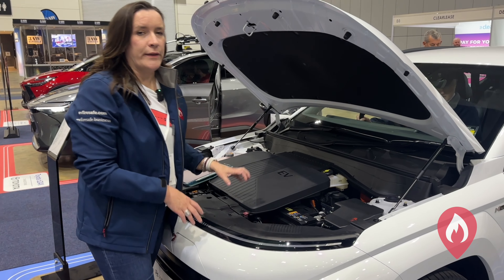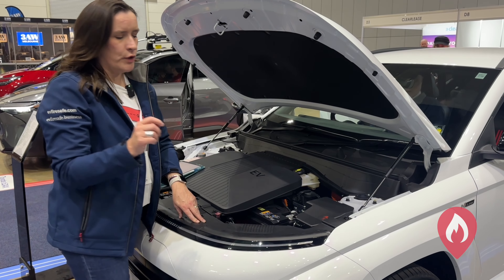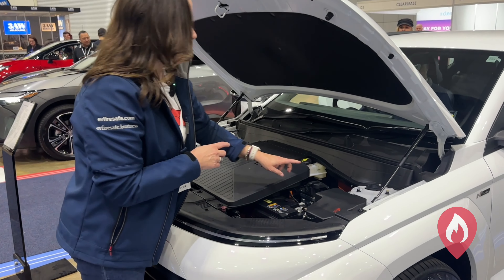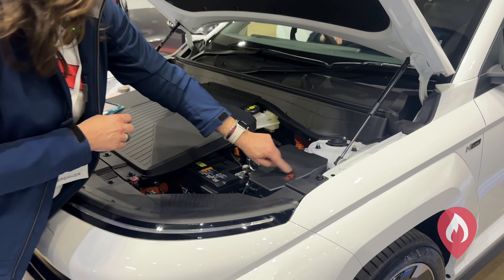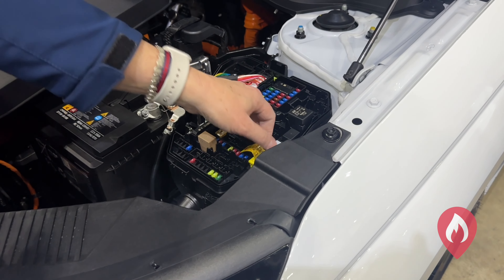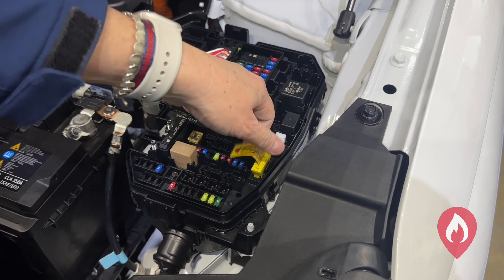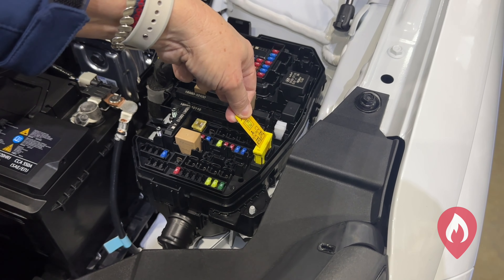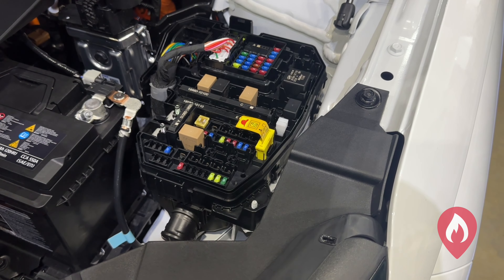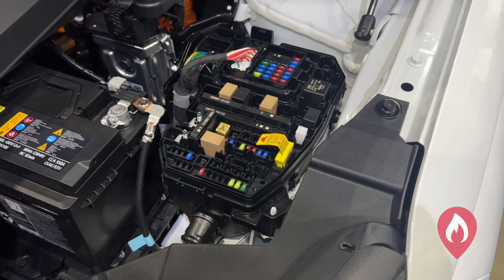The Hyundai Kona and many Hyundai vehicles actually have a pull fuse under the bonnet. They've got a fuse box, and they've helpfully put a firefighter helmet on the top of it. If we take the lid off, there's a pull fuse with a firefighter label on it. All we do is pull that up — it doesn't come all the way out — and that's now isolated the high voltage battery. We can simply push it back in if we need to, and that reconnects everything.